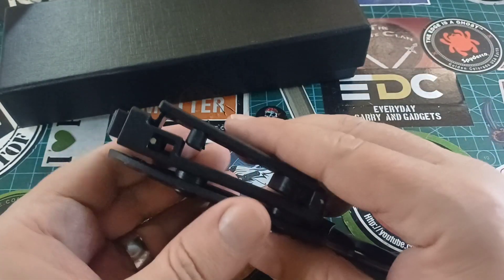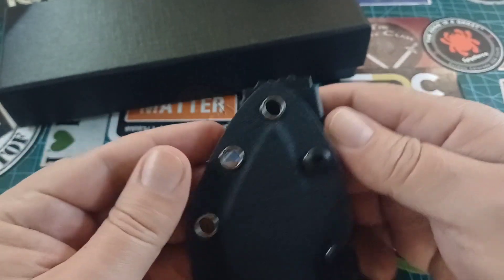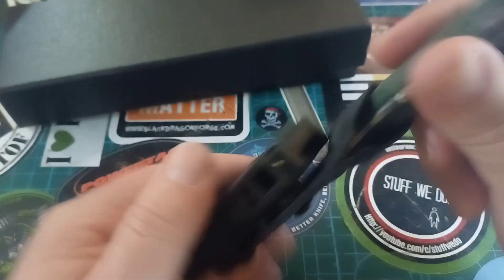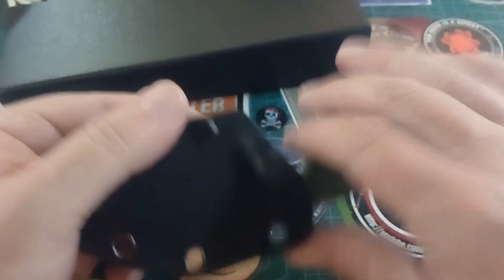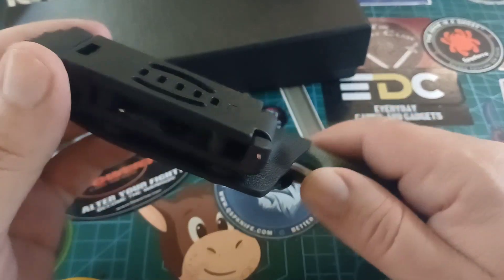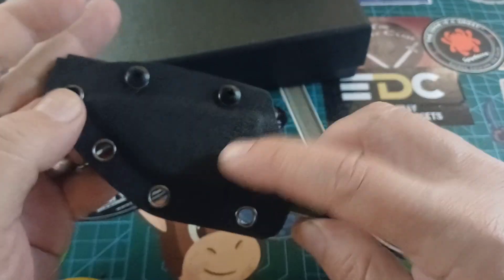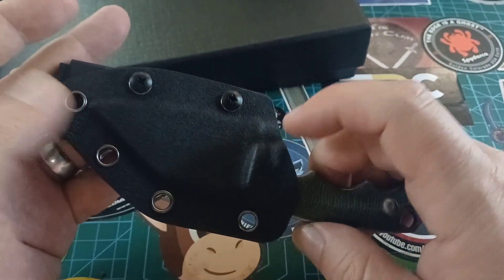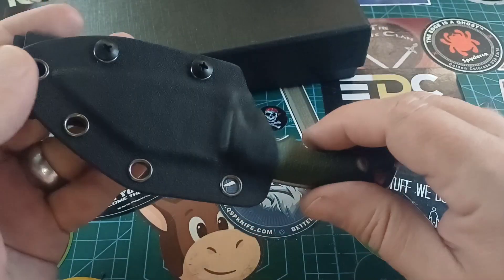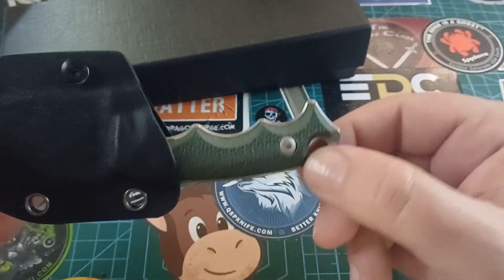It's got one of these clips — I don't know what you call this style — but you can put it through your belt, and I'm sure you can turn it around and carry it horizontally. Right now it's set up for vertical carry. Beautiful kydex sheath, really nicely made, even the hardware is very nice. I showed in one video how to make your own soft loops with leather, so you can do that if you want to carry it without buying anything.